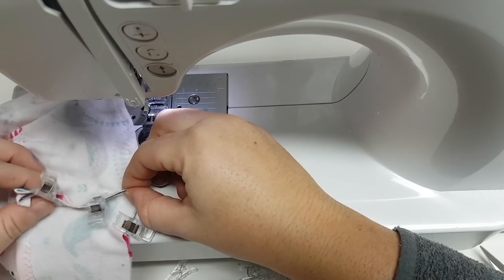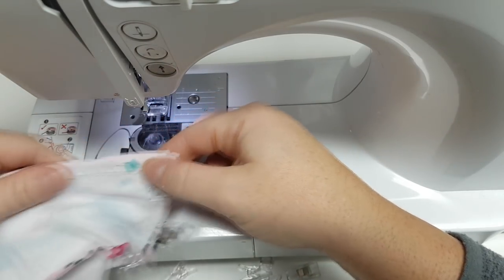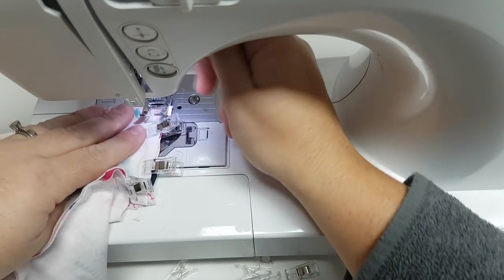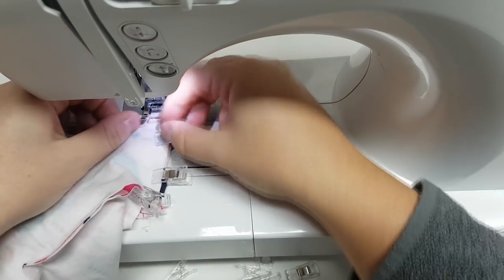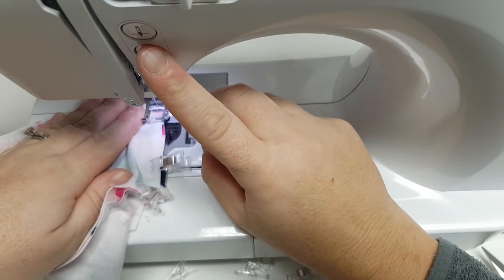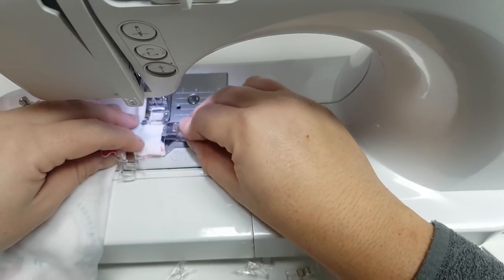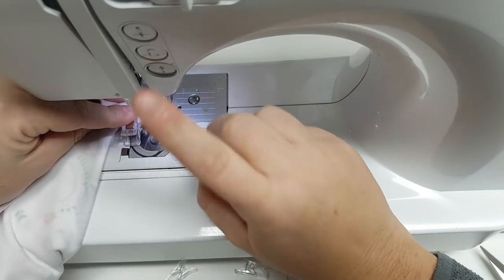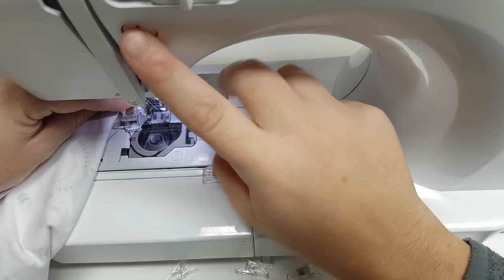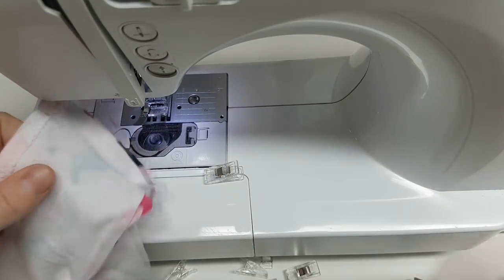Once I've done the majority of it, this is where I would stop and then finish sewing the side seam here. If you have one inch seam allowance and sew at a half inch then it should work out. If you cut a big long strip and want to measure it at the end you can do that too, then just keep sewing the rest of it down.